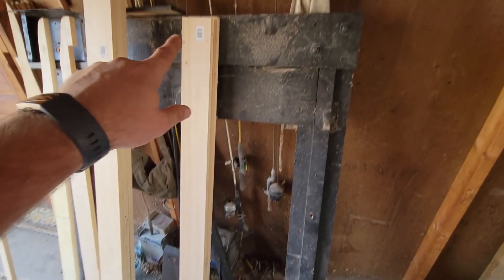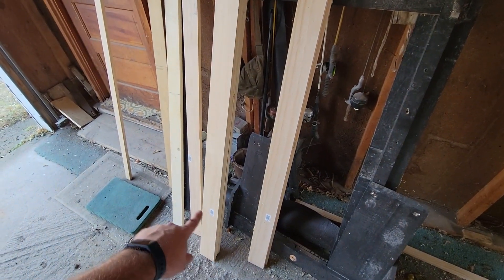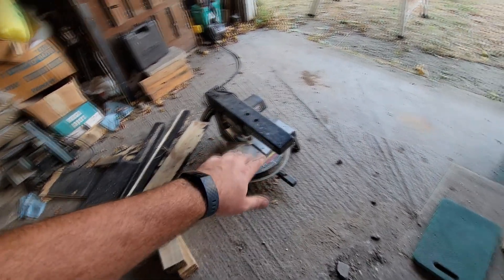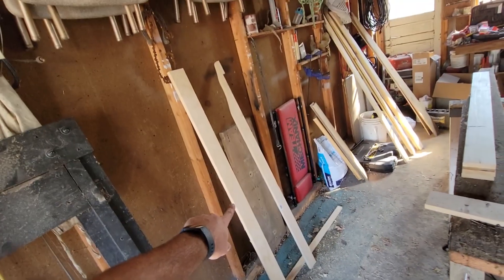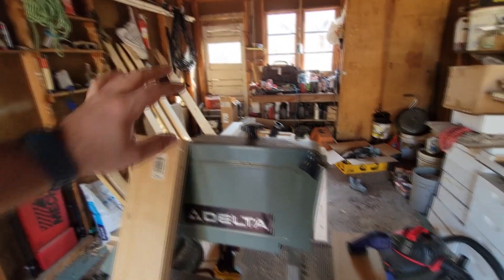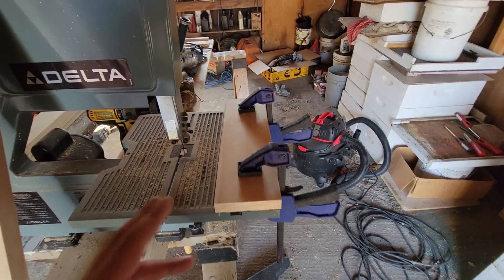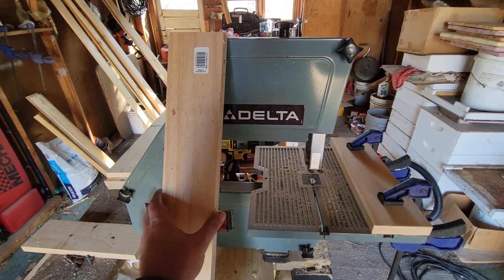I have boards already marked — two already cut off, and three more standing here all marked to cut a foot off. I have a chop saw set up with some blocks to support the board. After cutting, I took one of the foot-long pieces I trimmed off and set it up as a fence on my bandsaw. I don't have a proper fence for my bandsaw and I'm not great at keeping a rip cut straight, so this gives me a reliable guide.